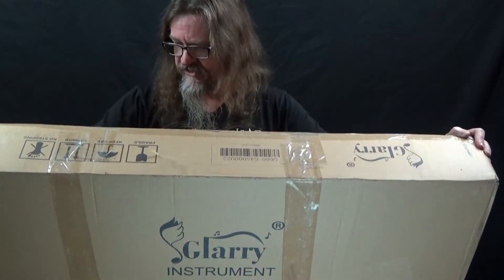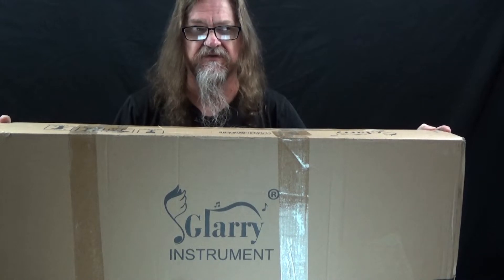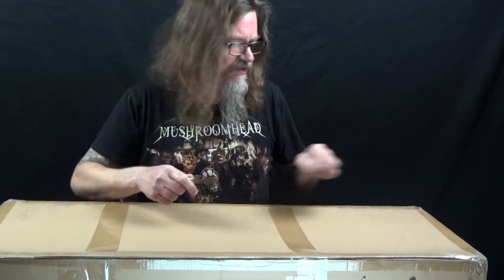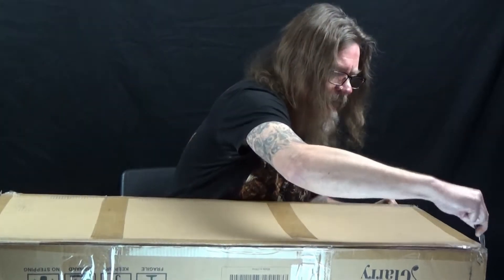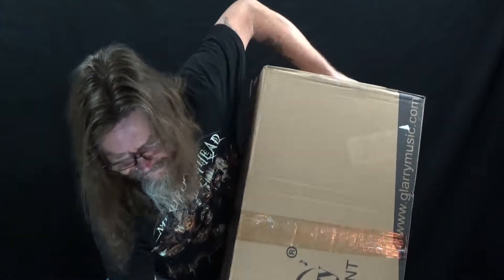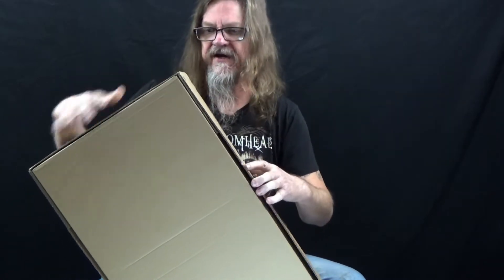One of the first things I noticed is that the packaging seems to be pretty solid as far as shipping goes. I've bought guitars before that were shipped and sometimes they don't arrive in very good shape. This looks like it's really packed really well. It was delivered by UPS, and like I said, it was packed very well. It's double boxed.